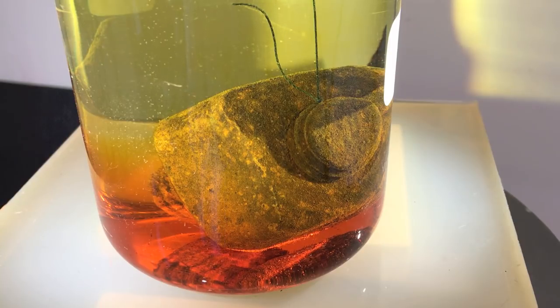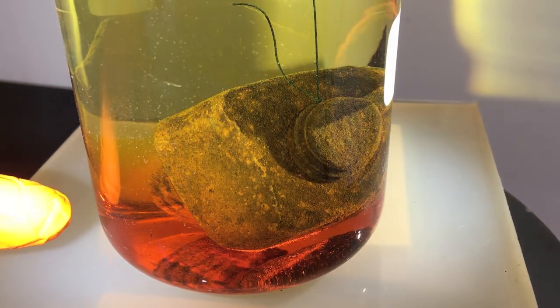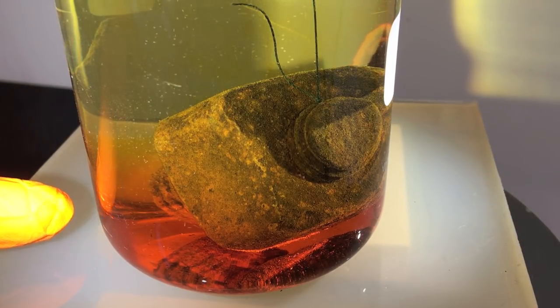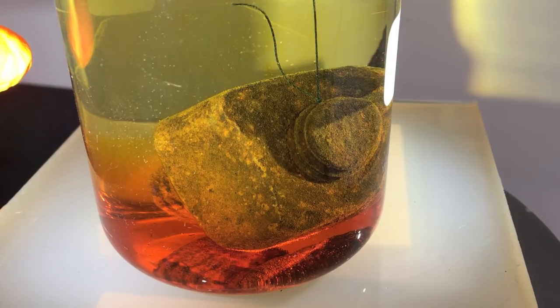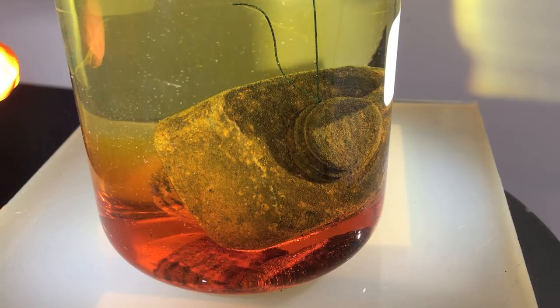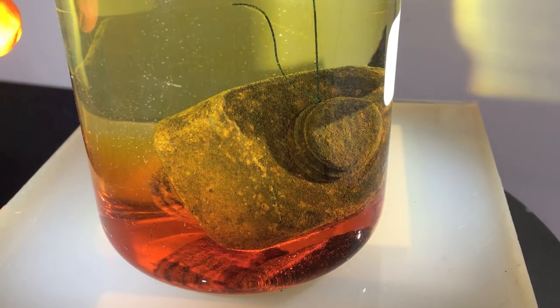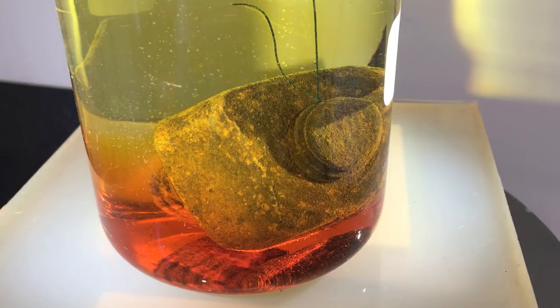You can also see now a gradient in the solution. Down here there are many more iron ions than up here, because the rust is gradually falling off and dissolving. But in the end, all of this solution will have the same color when the rust is fully dissolved.